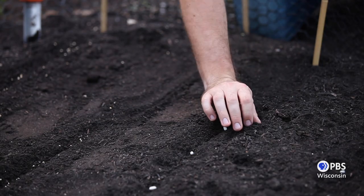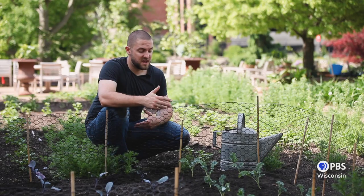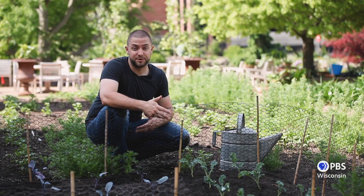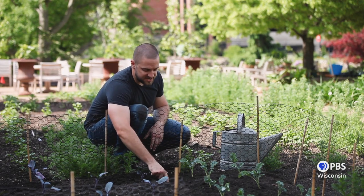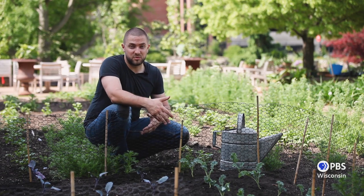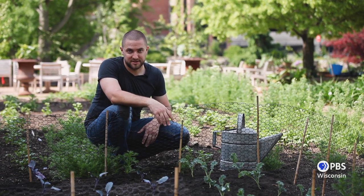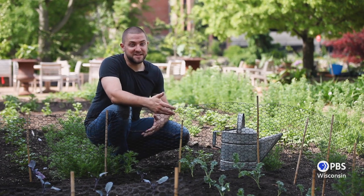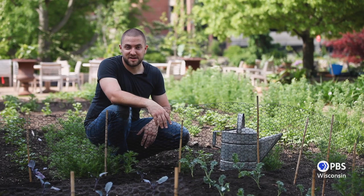Our final step is to cover our seeds with soil and give them a bit of water to get started. How do you know when you need to water your new plants? An easy way is to just scratch the soil surface down maybe one to two inches — if the soil is still moist, you don't need to water, but if it's dry, give your plants a little bit of a drink. I hope you can see how easy this was to get started with growing your own food right at home. We'll see you next time in the garden.